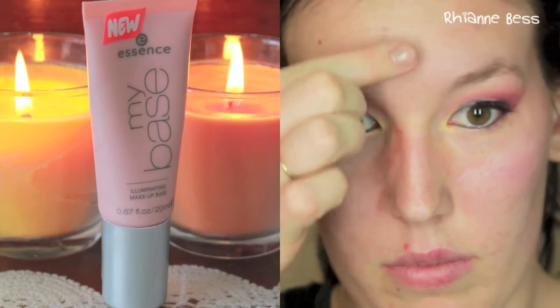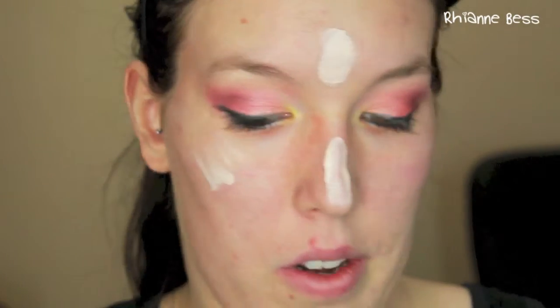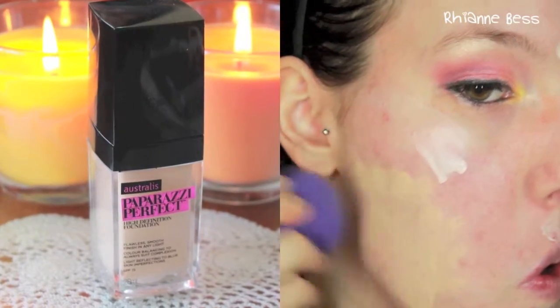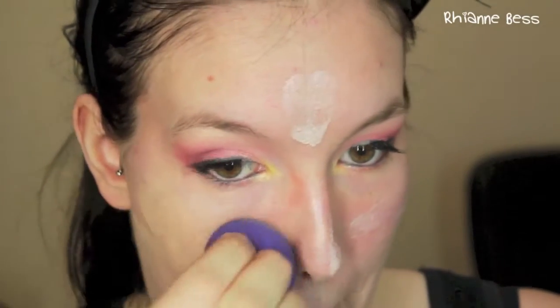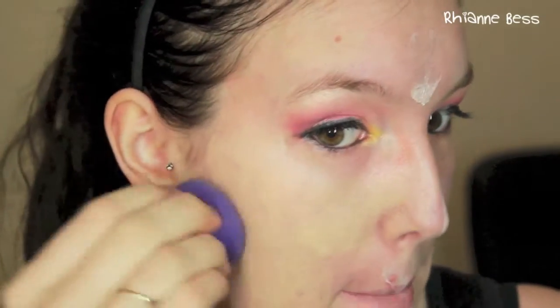Then I'm going to take my Essence illuminating primer and put this in the spots I usually highlight: my forehead, down my nose, across my cheekbones, a little bit on the top of my lip and a little bit on my chin. Then taking my Strauss Paparazzi Perfect foundation, I'm blending this in with a blending sponge. I then decided I didn't like the blending sponge so I swap to a brush, blending the foundation and illuminator together so the illuminator stays in the spots I want it but mixed in with the foundation.